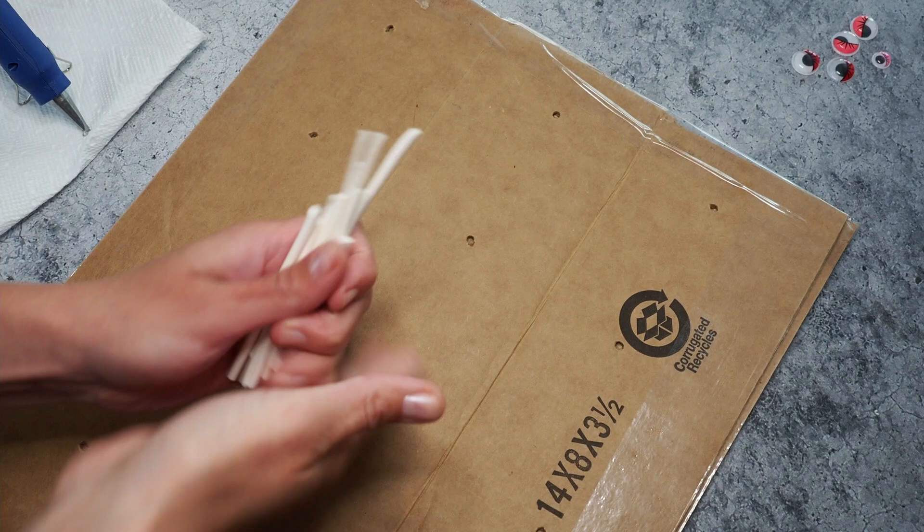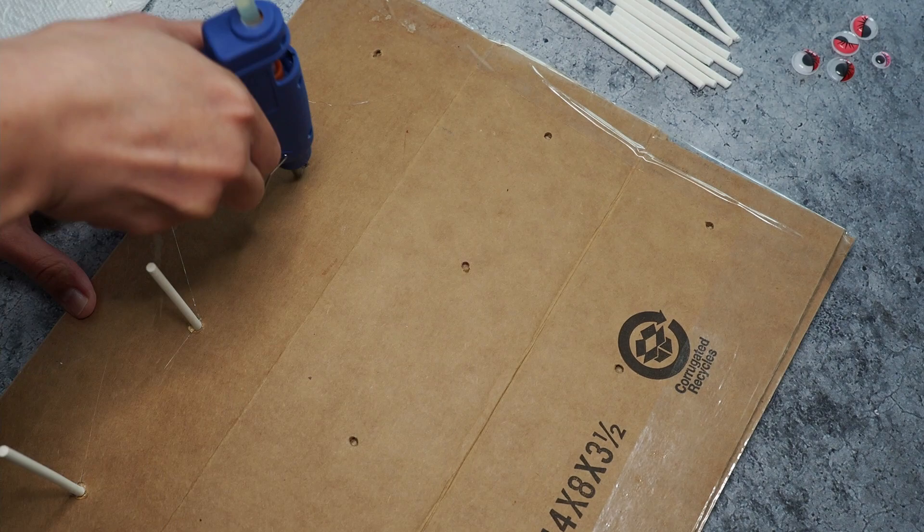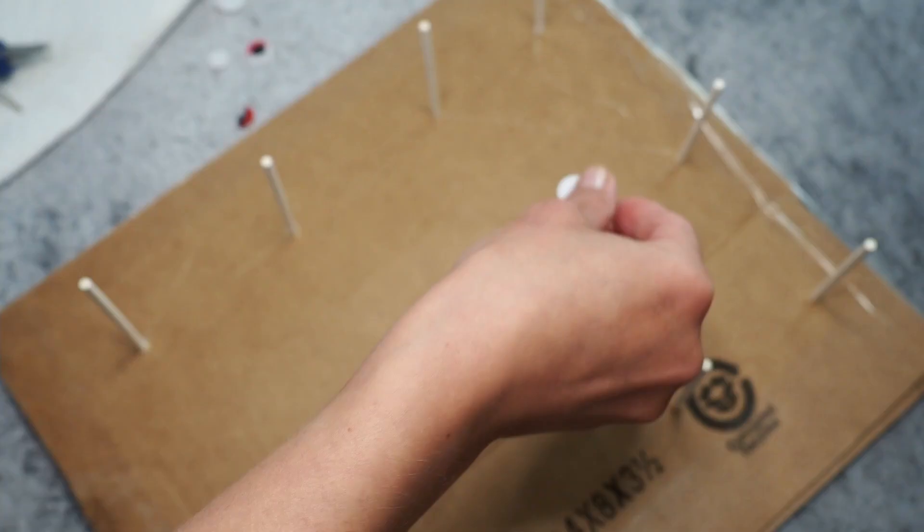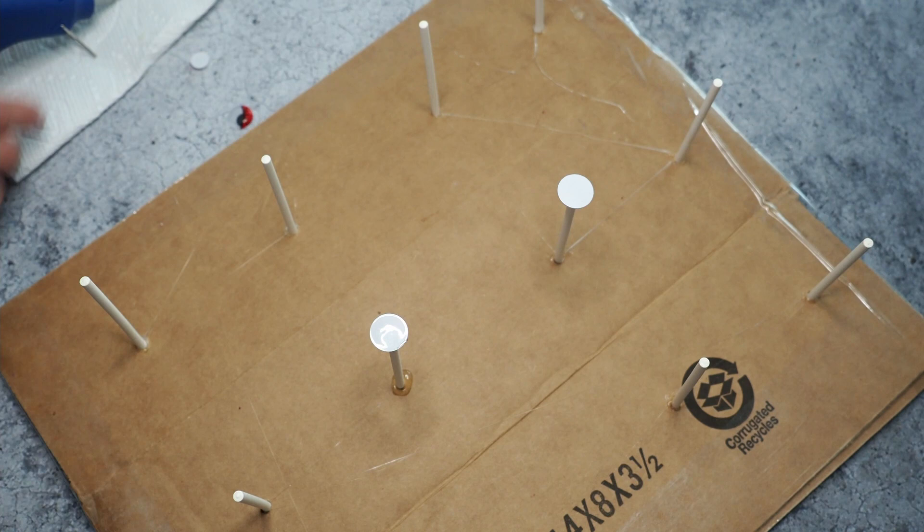I bought some cake pop sticks for maybe two or three bucks, so not super expensive, and glued them on some cardboard. And then I glued some googly eyes on it. Why googly eyes? Because I couldn't think of anything else — you need a large enough round thing to place your bonbon on, and I had googly eyes at home. So that's why I use them.